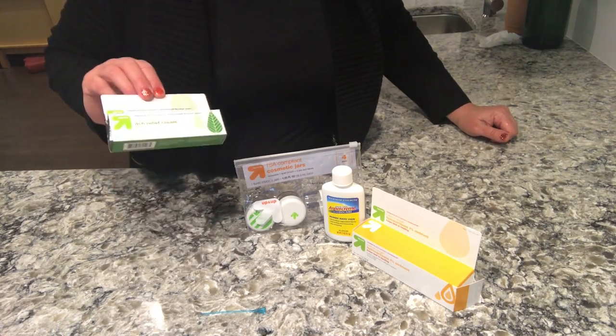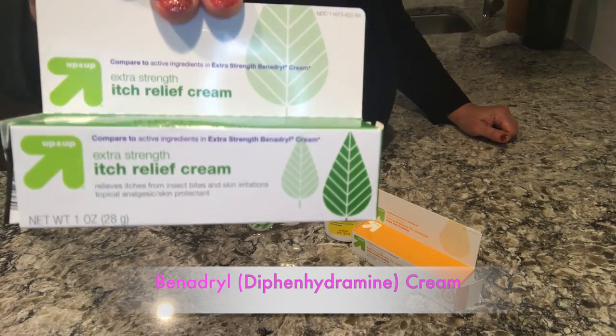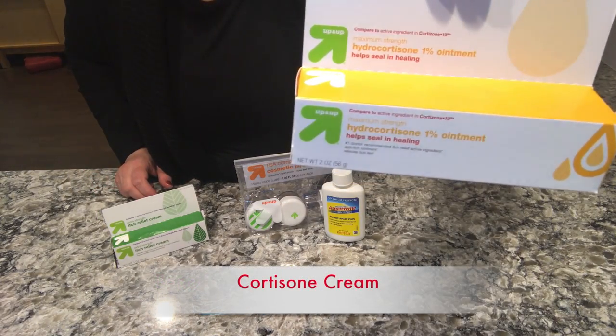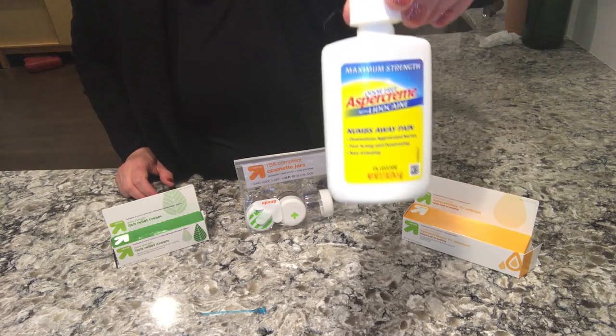Here's what you need to get started. Benadryl cream — I bought the Target brand. Hydrocortisone cream, regular cortisone cream, Target brand again. And some lidocaine.